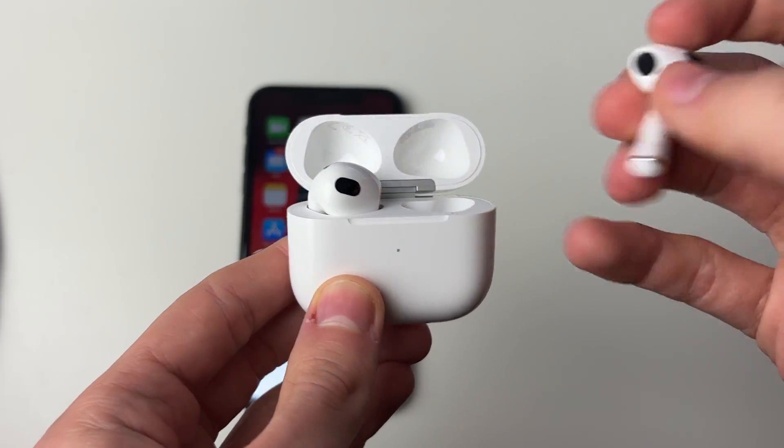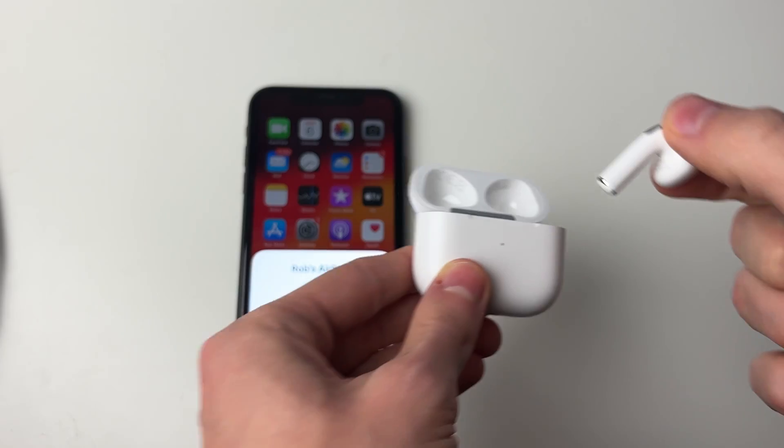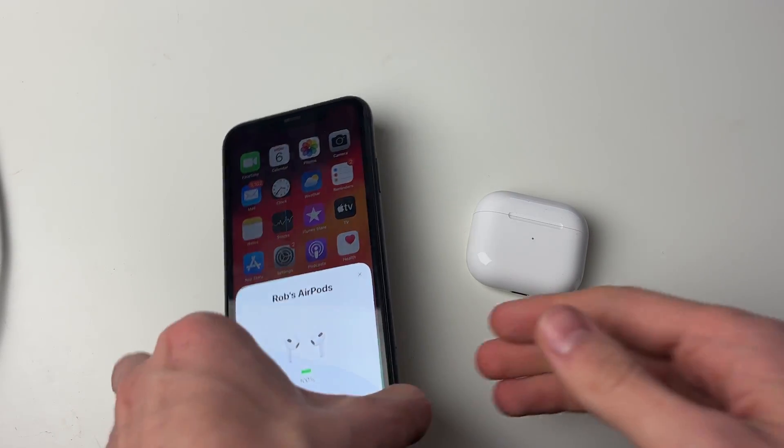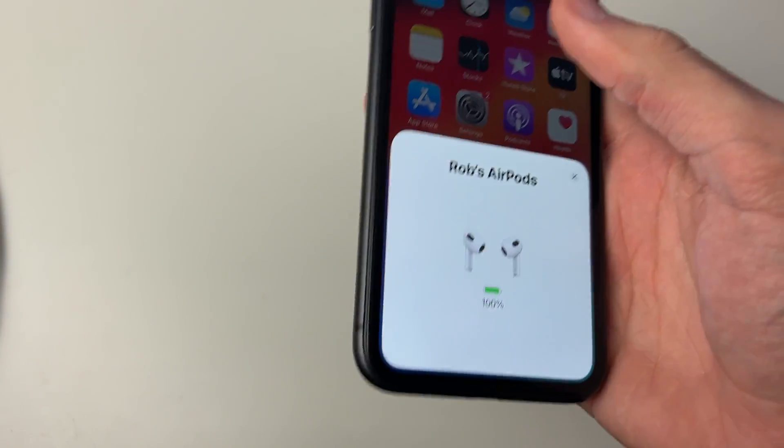Firstly, take the AirPods out of the case. You can put them in your ears or just take them out so they're connected to your iPhone. As you can see, these AirPods are connected to my iPhone.